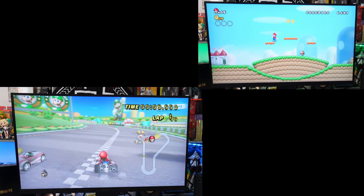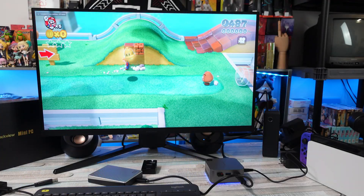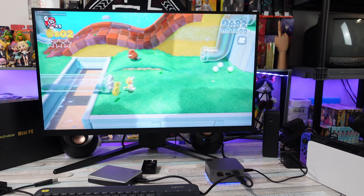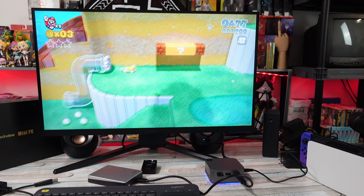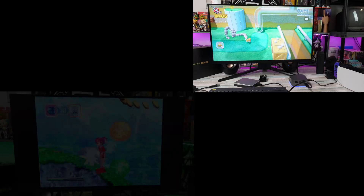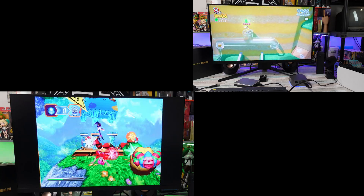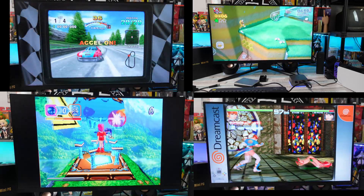Not every Wii U game would run fine on a system like this — it's going to be a little hit and miss. Going back a little bit, Sega Saturn I had no issues with at all playing a few games, so you can expect Saturn to do decently well here. Same thing with Sega Dreamcast — I didn't really run into too much of an issue there.